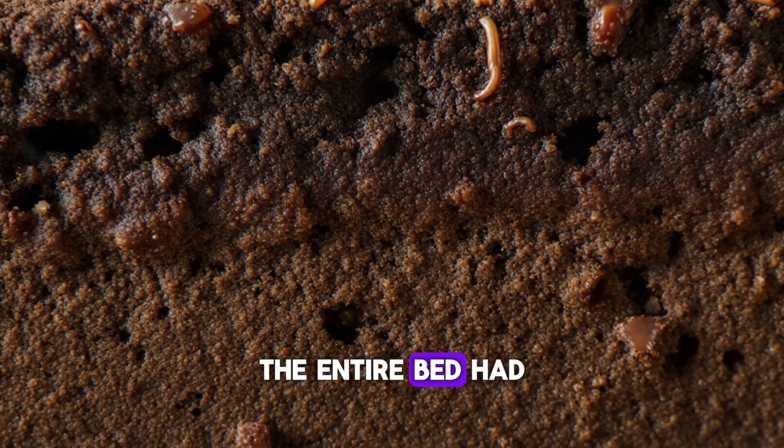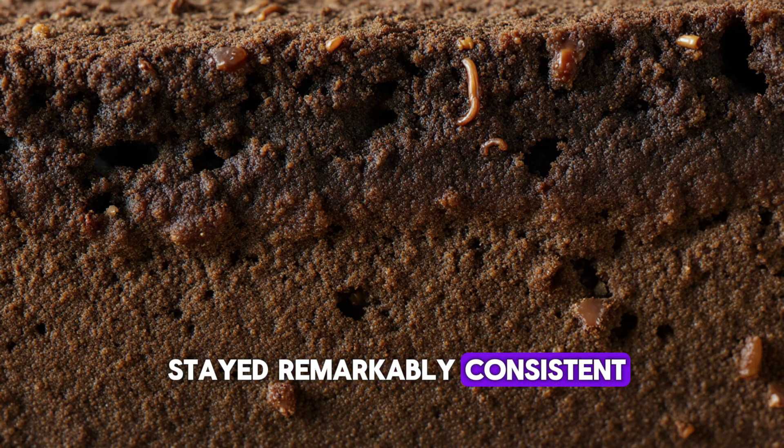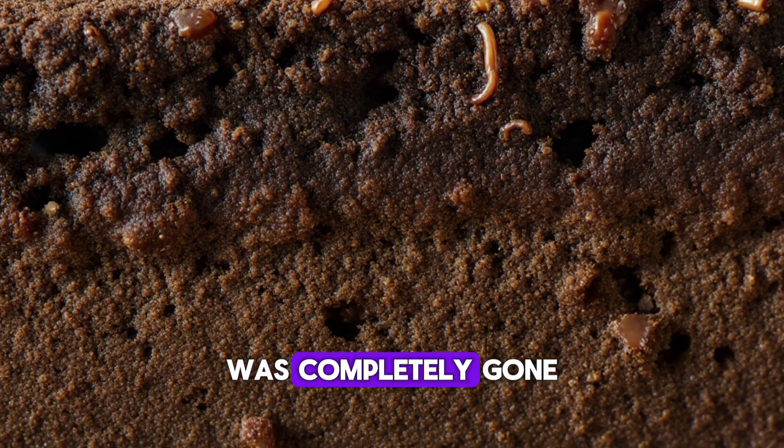The entire bed had become a microcosm of living processes. Even the moisture levels stayed remarkably consistent, and surface crusting — that hard layer that forms when soil dries — was completely gone.